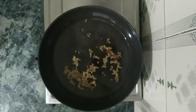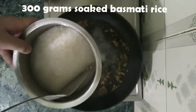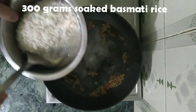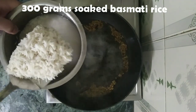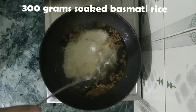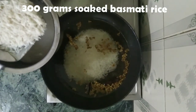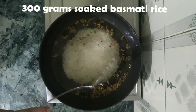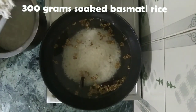I have soaked India Gate basmati rice for about half an hour — at least half an hour, and maximum you can soak it for two hours. Without taking the water, we'll drain it out and add it into the water with the fennel seeds and cinnamon sticks.